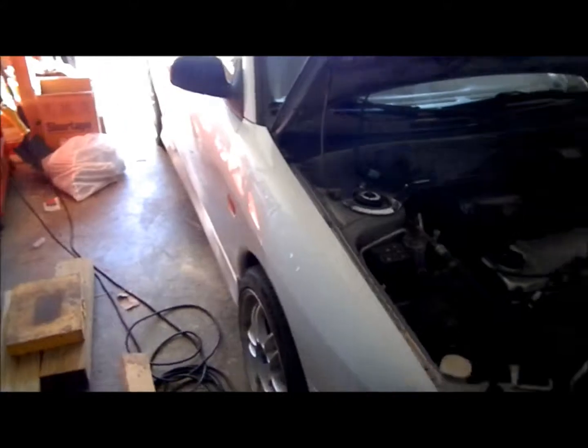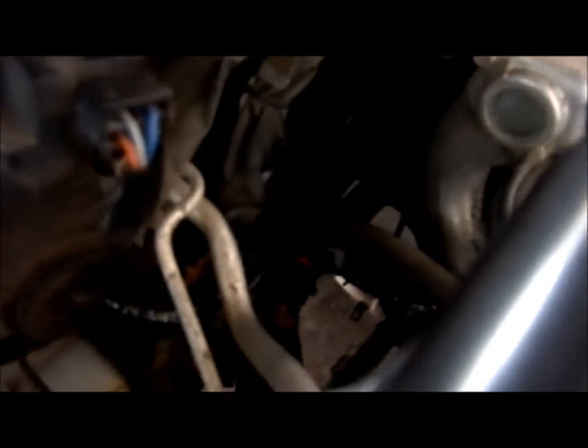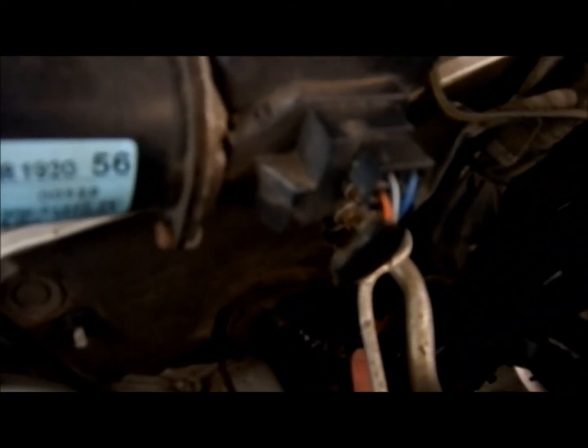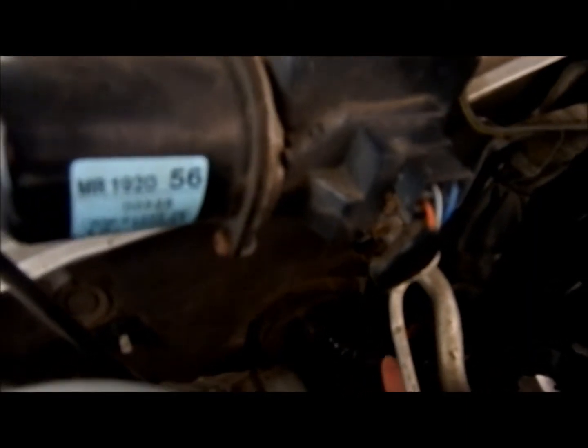I just finished the wideband installation on my 2000 Mitsubishi Mirage DE 1.5L — 1.5L for now, that is. Right here is the AEM wideband connector, run up through the stock wiring slot here into the cab.